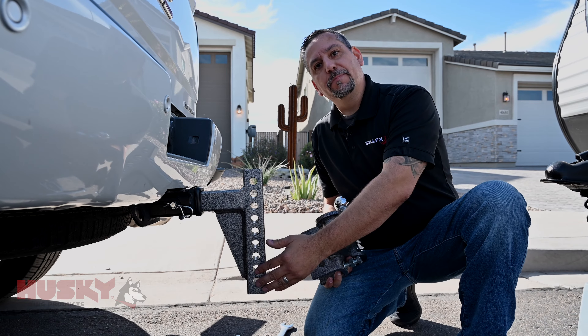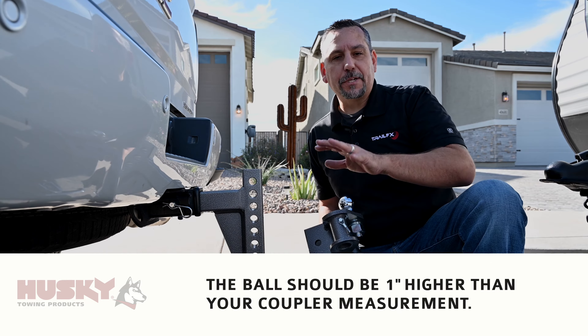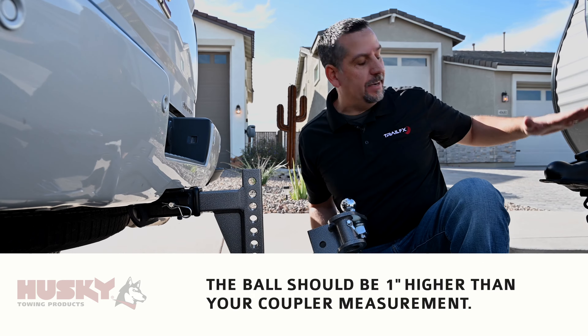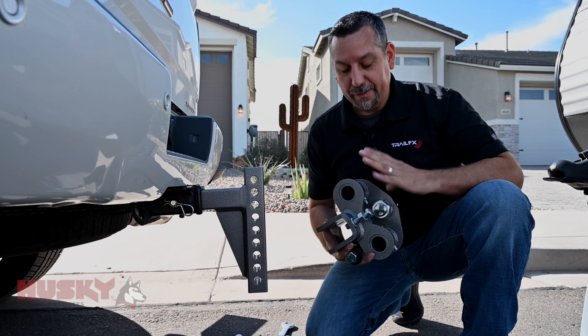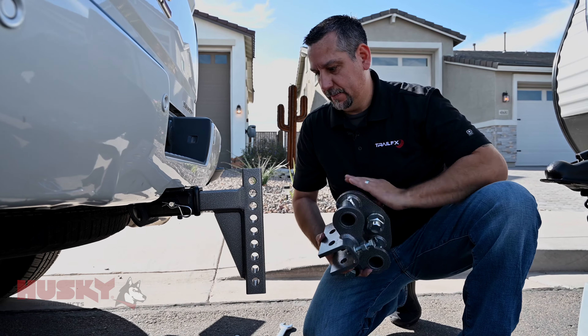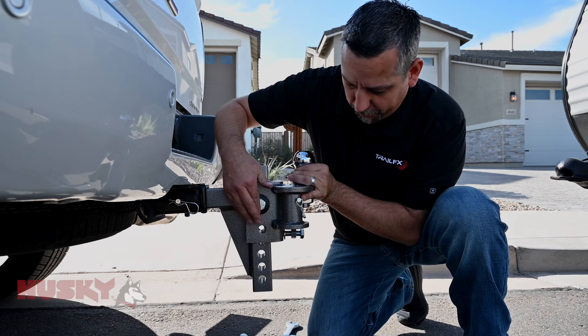There are some different adjustments here. We want to make sure that we set this to the correct height, which is approximately one inch higher than your coupler when the trailer is level. To do so, we're going to loosen this lower set bolt and go ahead and slide the hardware through.